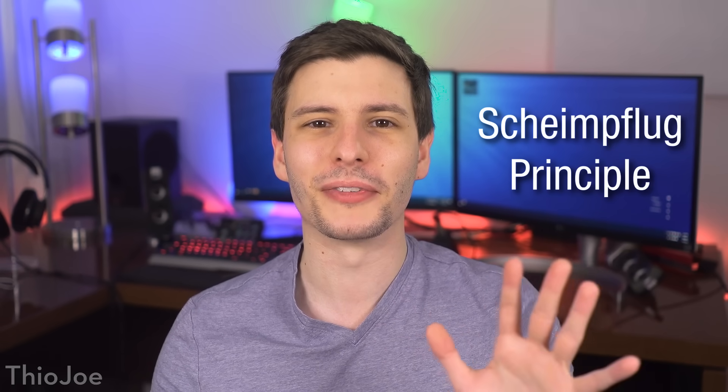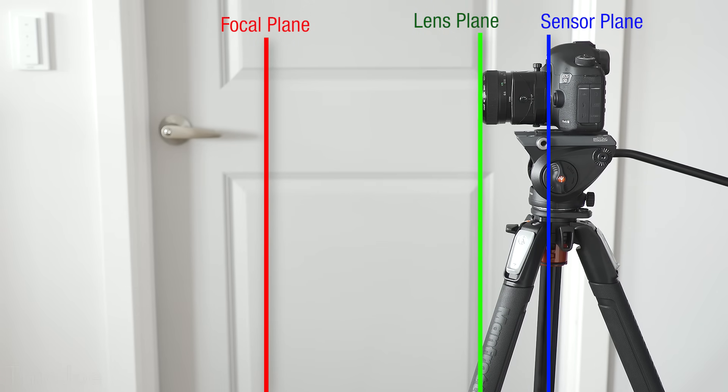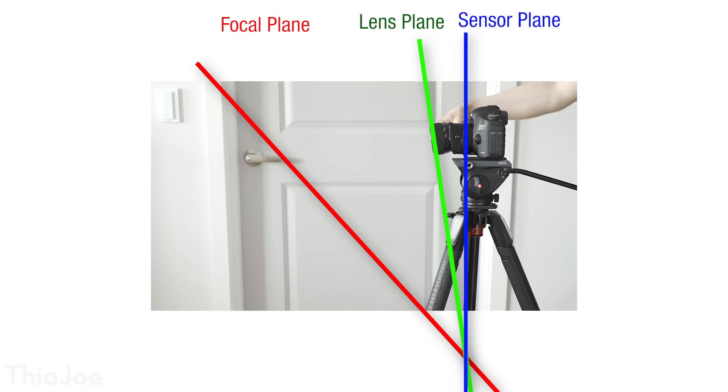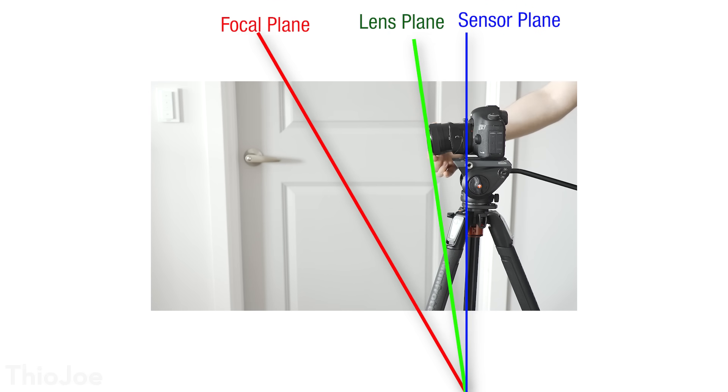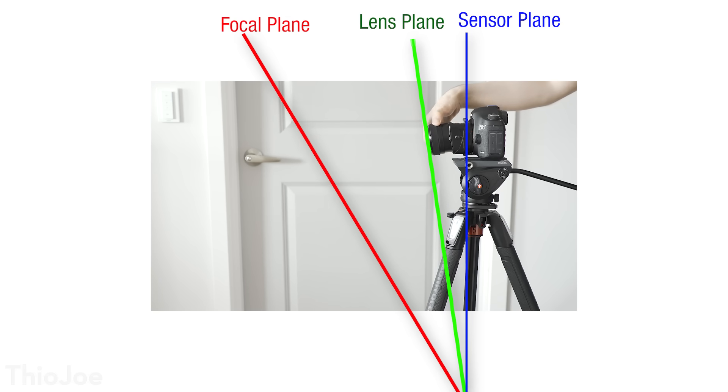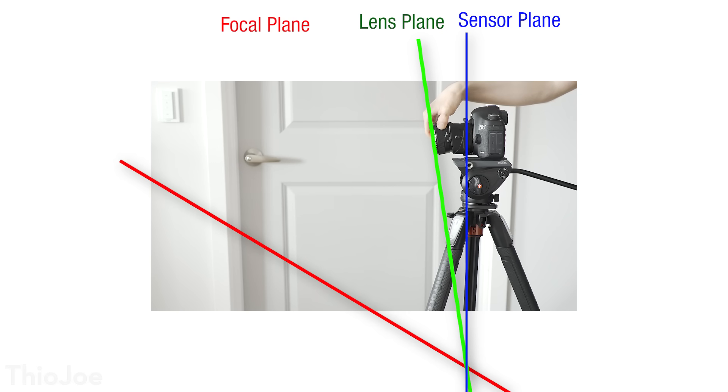I still want to clarify some things, because the way the focusing works is not as simple as tilting the lens and the focal plane just tilting by the same amount. The actual way the focal plane relates to the tilt is called the Scheimflug principle. Basically, as you tilt the lens, imagine some lines extending from the sensor plane, the lens plane, and the focal plane. When there is no tilt, all of these are parallel and vertical. But as you tilt the lens forward by any amount, the focal plane also tilts by an angle such that all three planes intersect at a single point no matter what. This means the actual tilt of the focal plane is determined by both the tilt angle of the lens and how far the lens is from the camera. An interesting consequence is that when the lens is tilted, if you try to focus, that also rotates the focal plane further, so you can get a ton of tilt from the focal plane with just a tiny bit of tilting the actual lens.